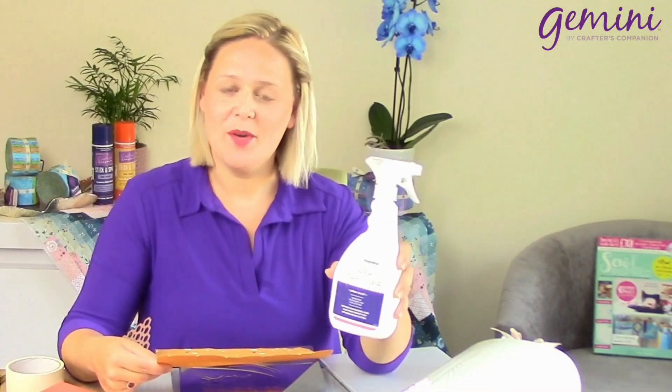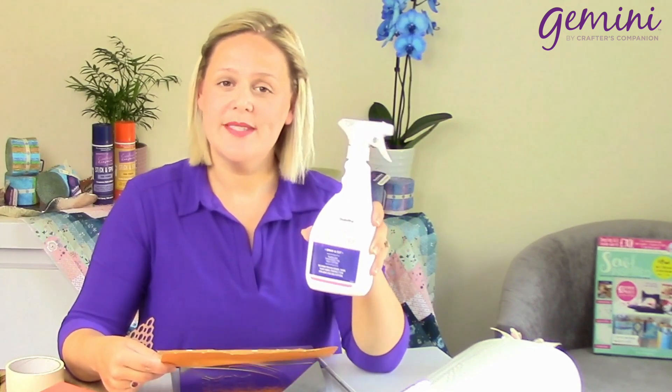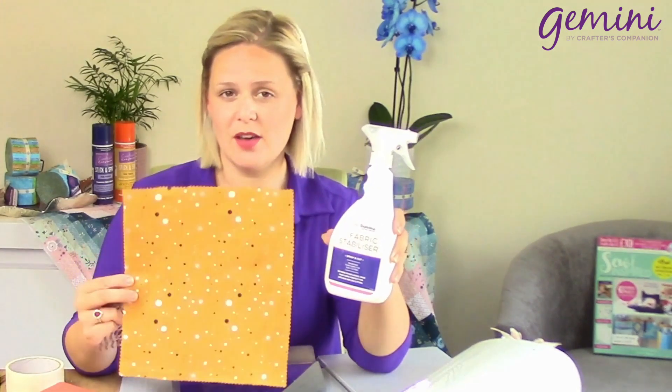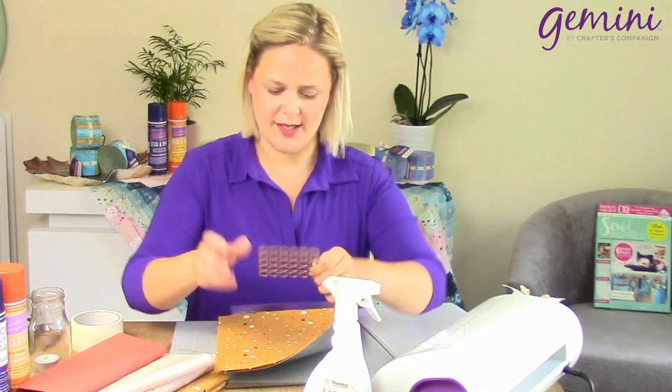Last but not least, I'm going to be talking to you about our fabric stabiliser. This is what you saturate your fabric with — you leave it to dry and you end up with a very, very rigid piece of fabric, almost like a card. We're going to die cut this, as we've done before, and this is going to be used for your structured projects.